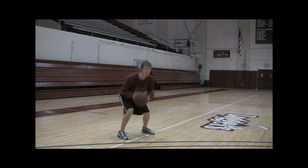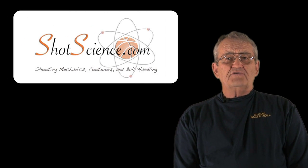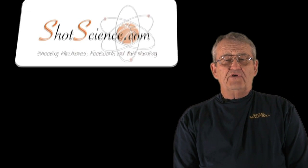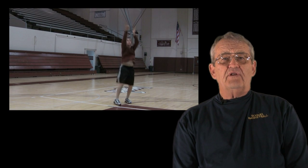Having your feet staggered allows us to be much more stable front to back and also side to side. Being in an unstable position can have an adverse effect on the accuracy of your shot, because if you're sliding sideways, rushing toward the basket, or fading away, all of those things affect the accuracy. So you want to really be stable — we put a lot of emphasis on stability when shooting.